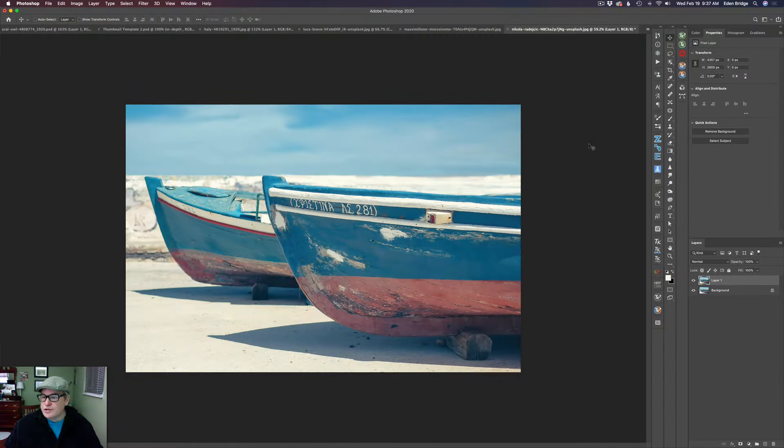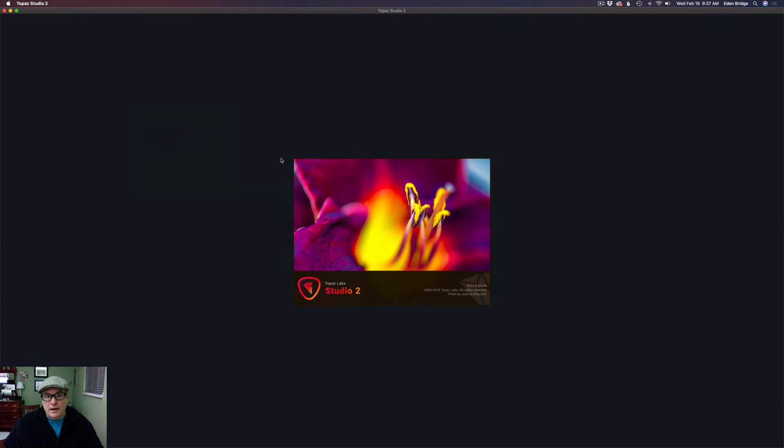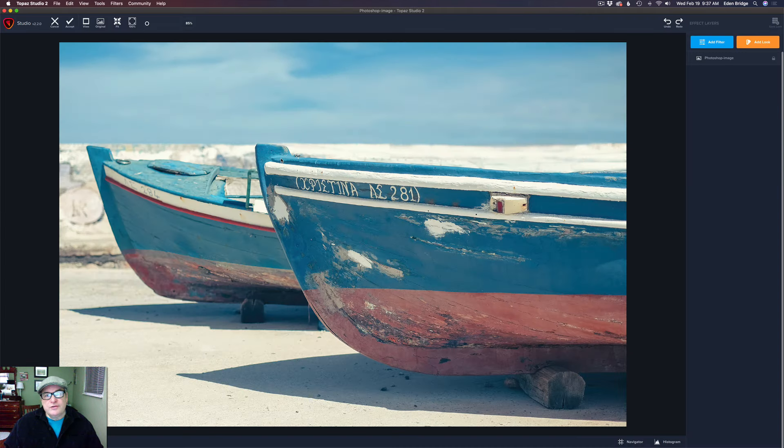I'm starting out here in Photoshop. I went ahead and duplicated my background layer. I'm going to come up to Filter and go to Topaz Studio 2. By the way, Topaz Studio 2 will not work as a smart filter. I don't know if anybody knew that, but it does not work as a smart filter, so you can't use that feature.